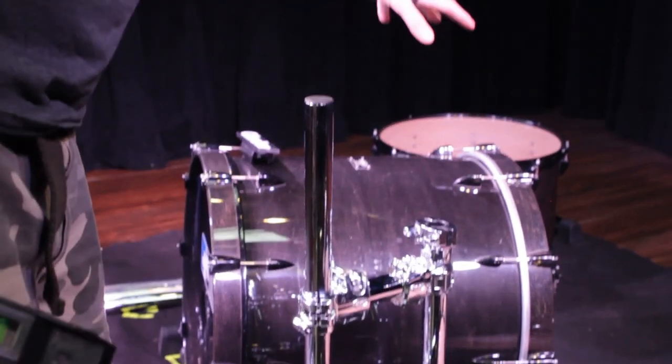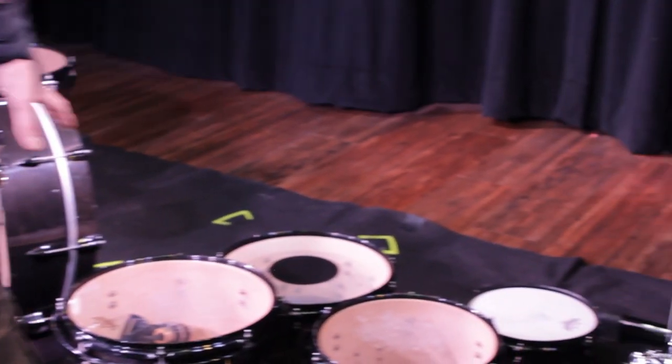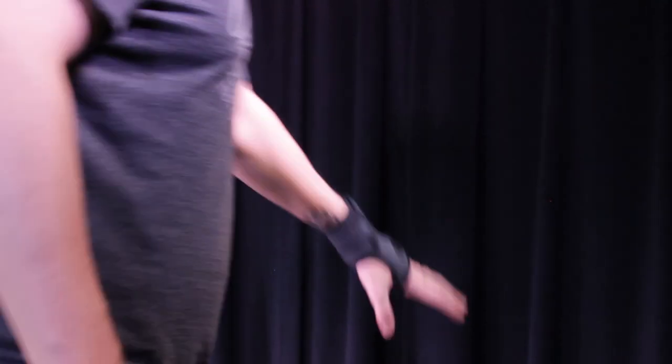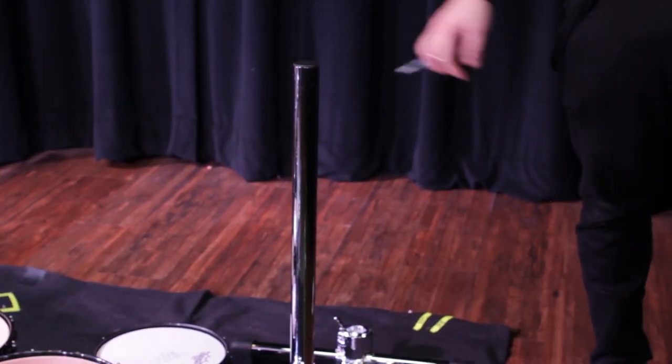So what we're doing here is we've got rack toms that are going to come right out of here. His cymbals are going to come right here. So the crossbar for all of his other cymbals, and then right here, the China's going to come out of this leg, and then we're going to extend it with another piece for the side snare.